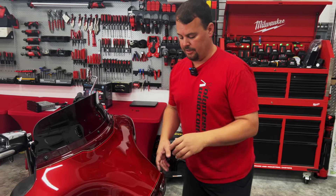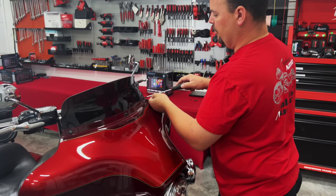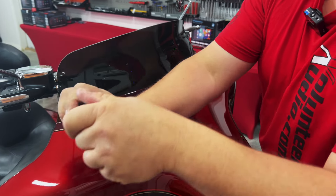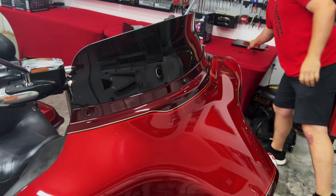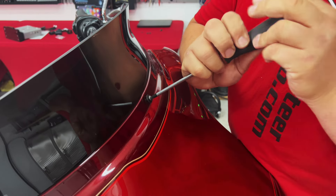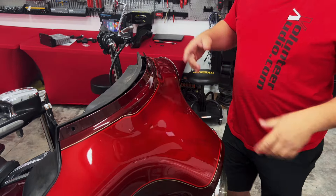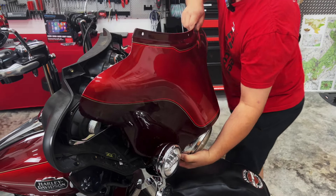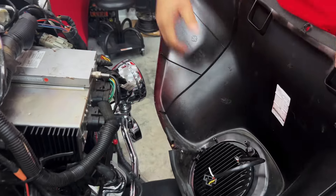Now that the inner fairing bolts are undone, twist out the little side marker lights to give a bit more room to remove the fairing. Remove the three bolts at the top of the windshield — fully remove the two outside ones first, then the middle one while keeping light pressure on the fairing so it doesn't fall. Remove your windshield and the little storage bag. Once the bolts are out, lift the fairing up, wiggle it out between the lights, unplug your headlight, and set the fairing aside.